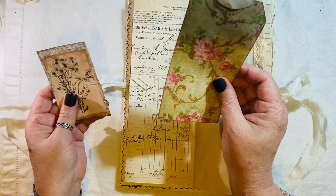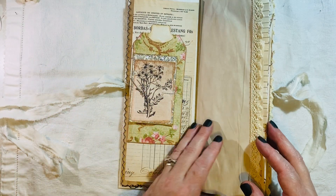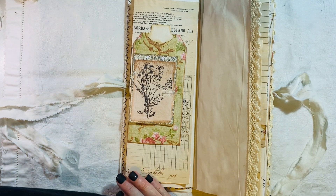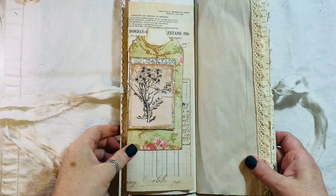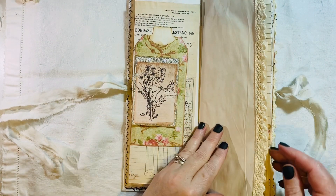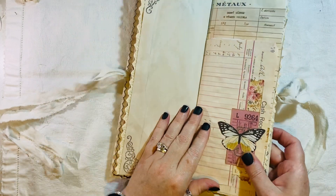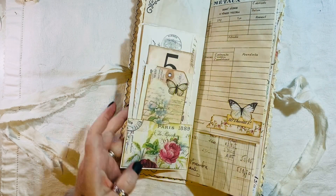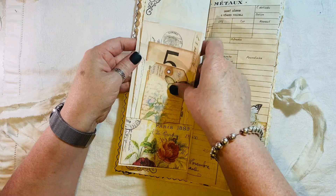This is from Artie Maize, and that's a freebie from my shop. There's some crochet trim and some stamping. Another embellishment here — I think that paper is from Tailor-Made Journals.